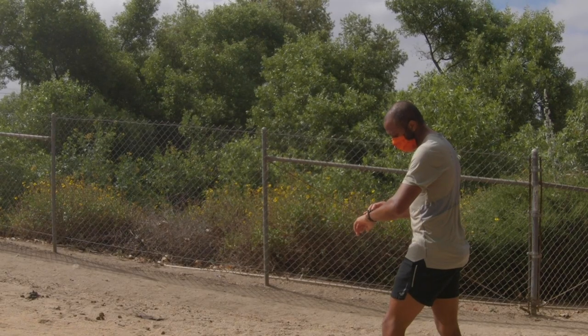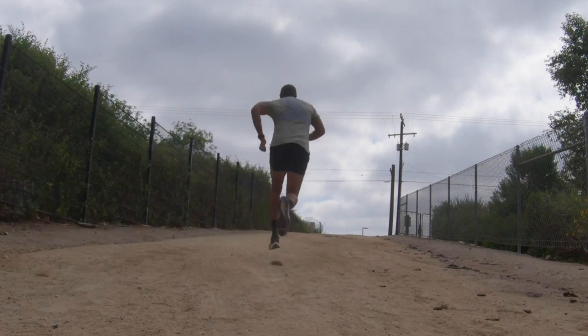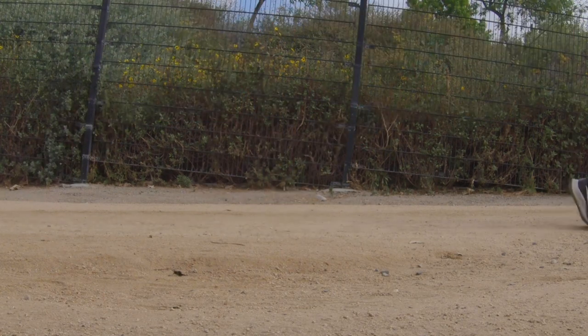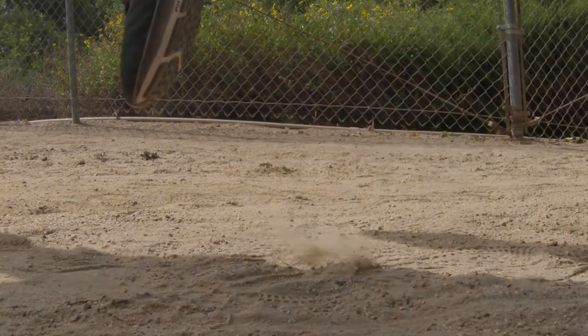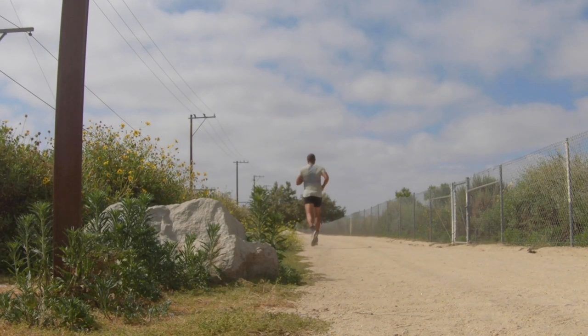Moving along into the fartlek, kind of tempo-type effort — this is actually the area of the shoe that I feel like was the best. When you're doing a fartlek, you're moving from, say, an 8-minutes-per-mile pace, but then you might jump into a 6-minute-per-mile pace, and you need to do it within a few seconds. This shoe had the right amount of responsiveness and ability to transition back and forth between the two.